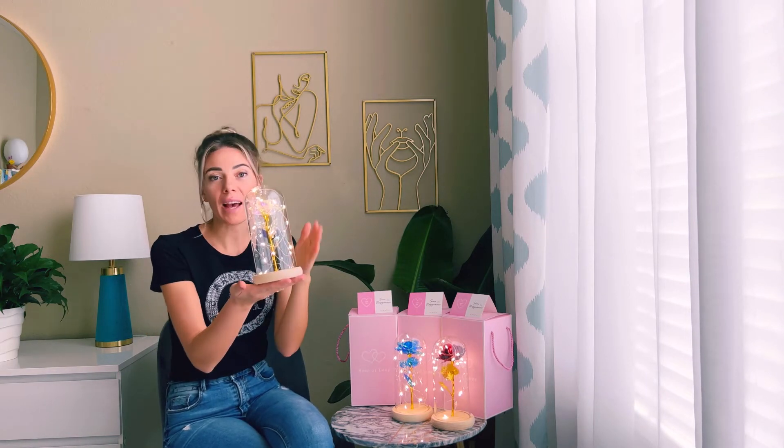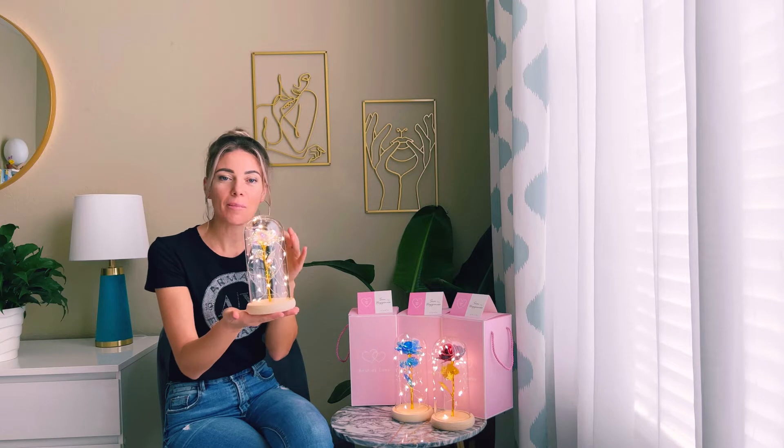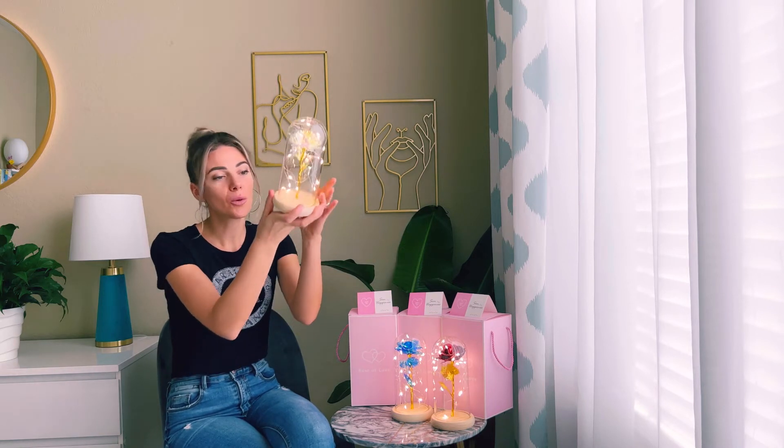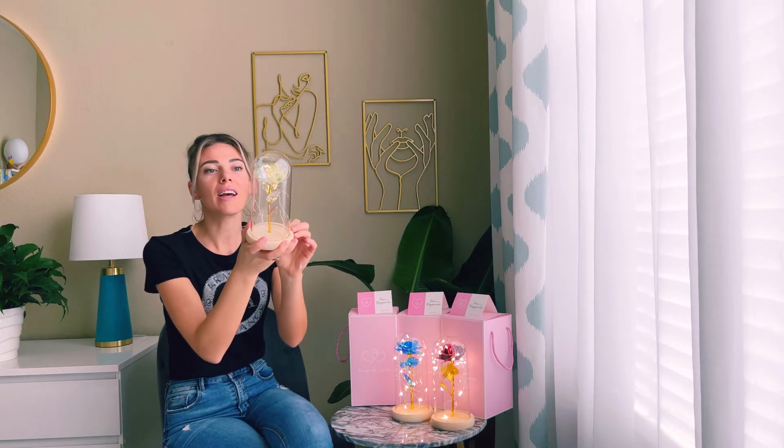It comes with a wooden base and a glass dome. The light string inside is made of high-quality copper wire, and from the bottom you can switch it on and off.